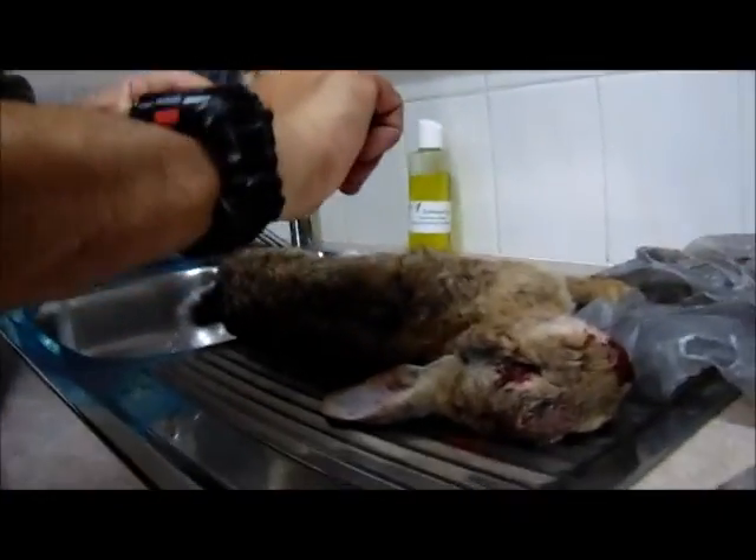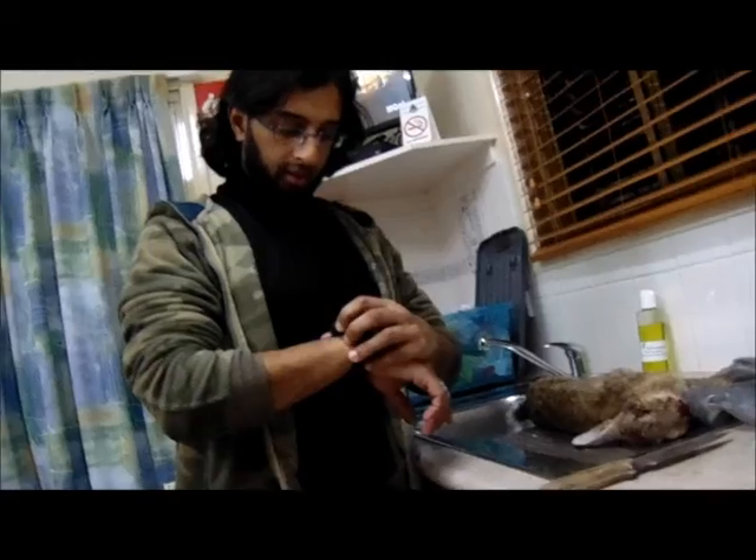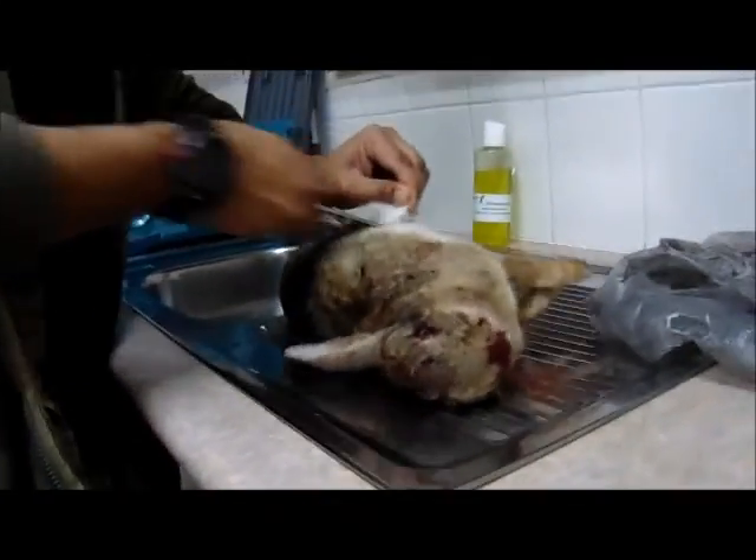I'm actually going to time myself and see how quick I can clean this rabbit. First things first, I'm gonna take off a little bit of sand over here.